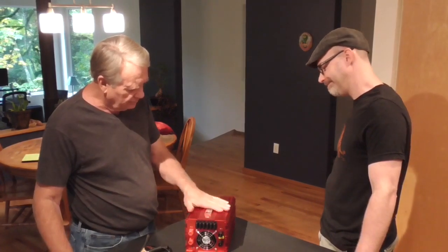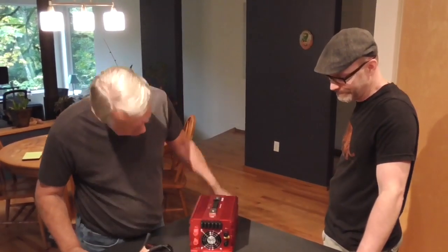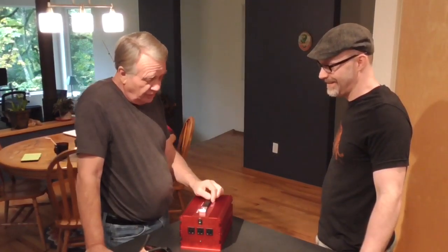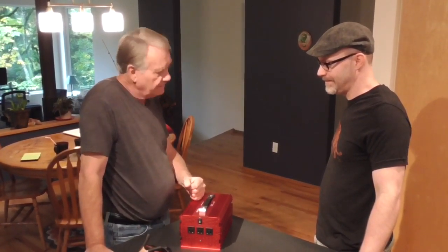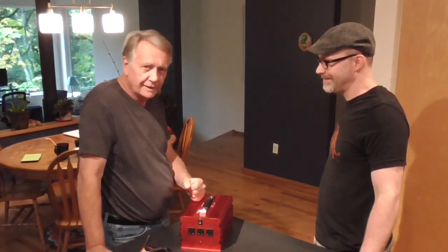It's got some heft to it because there's a lot of internal wire in there. That's part of the mechanism that transforms the electricity from battery power to house power. It feels solid. Besides looking pretty, it does things. We're going to hook this up to the Suzuki. I'll try it in the motorhome and see if it'll run some stuff too, but I'm mainly interested in having it hooked up to my car — but we can't do it in your kitchen.